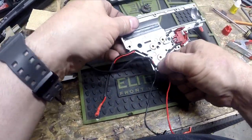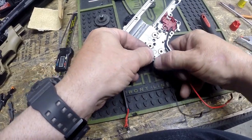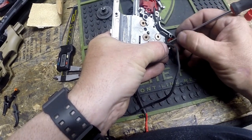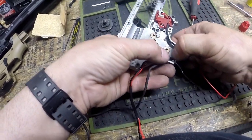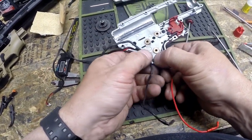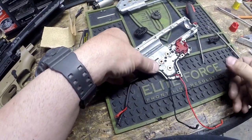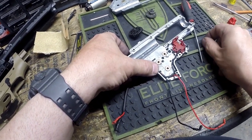Once we have that where we want it, we're going to put the little clips in to hold the motor wires in place. This is where people get frustrated because it takes a little bit of messing around to get the wires exactly where you want them. A lot of guys will go in with super glue or hot melt glue and start gluing the wires in place because they don't want to spend the extra few minutes routing the wires manually. I can understand that, but from my perspective of having to work on these regularly, I prefer to be able to get in and work on it again in the future.